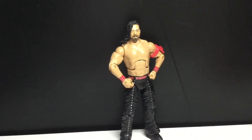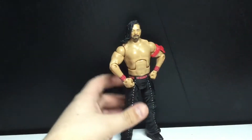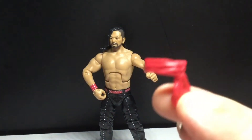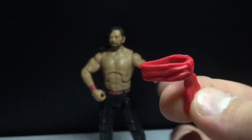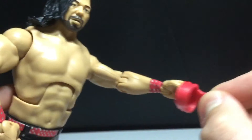We got the artist known as Shinsuke Nakamura out of the packaging. I hate that name — when was he an artist? But he does come with two accessories. One of them being this armband, which I don't know why they kind of just sculpted on. Maybe they were just too lazy, but yeah, it's all right. I like the sculpt. It sits on there pretty nicely. I'm just going to put it back on.